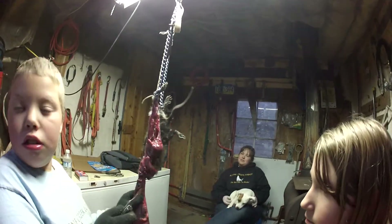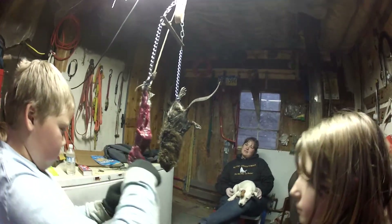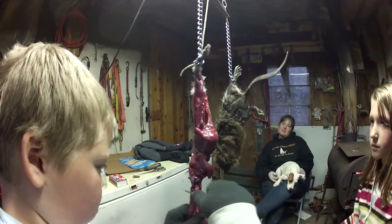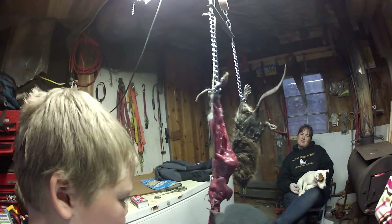Where you at? You at the nose? Yeah. Now cut straight down so the nose stays with the head. Straight down into the meat. Like this? No, straight into the head. Like that.